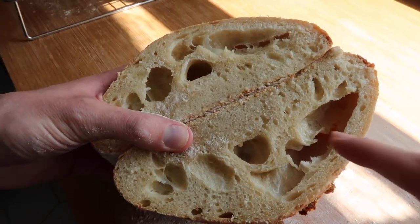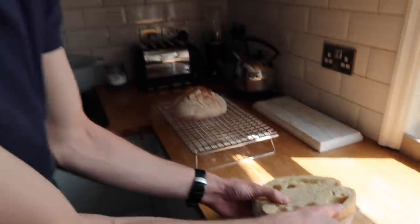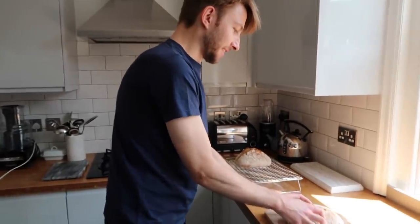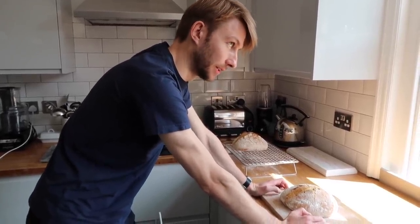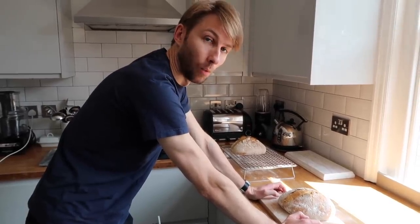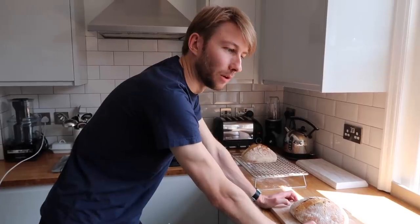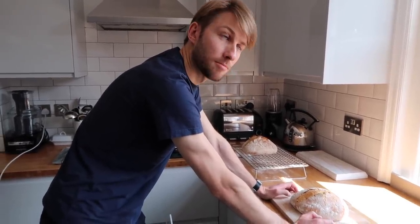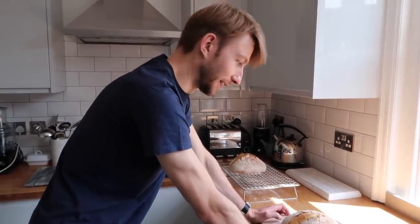Bakers of the world — what did we do wrong? It's holey but just on the top, with massive air holes. Let's troubleshoot — what was different with this dough? Slightly different flour, I think. Different flour to the first white one we used — this was an organic strong flour, previously we used a stone ground white bread flour. So that could be the problem. Didn't change any of the amounts. The dough seemed quite wet when I was folding it — it did feel a little bit wetter than usual.